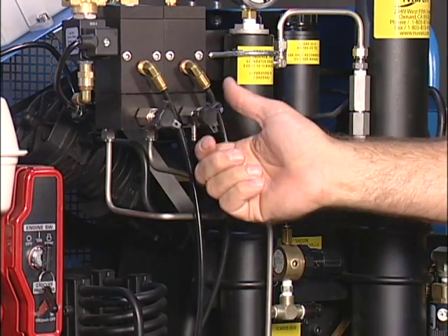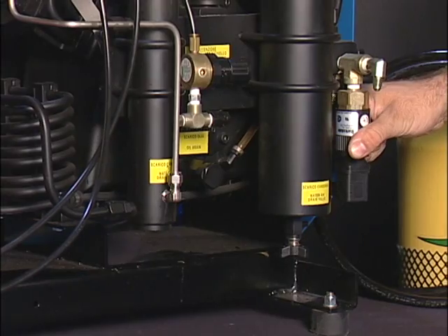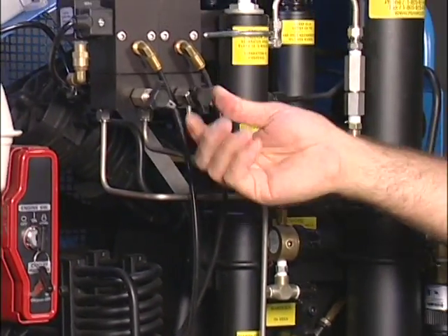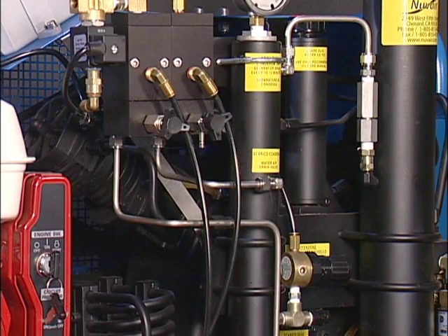To adjust the automatic Barksdale valve, drain the pressure. Turn the valve clockwise a quarter turn to increase the pressure. Close the drains and build the pressure to see what pressure turns off the compressor. Repeat the process to achieve the proper setting.